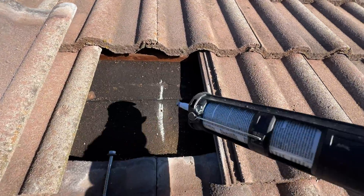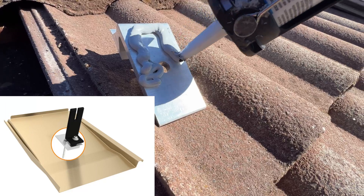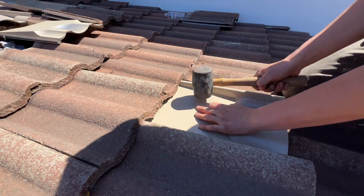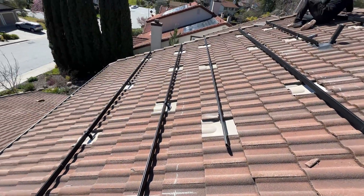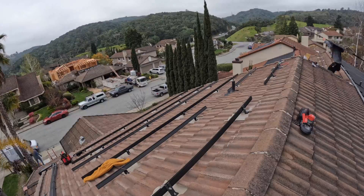I have a detailed video on how to install this kind of mount, but in general we have to remove the concrete tile, then attach the base to the rafter, and then install the replacement tile. There were three people working on the roof and it took about five hours to install all L-foots and prepare racking for solar panel installation.